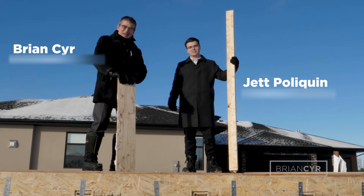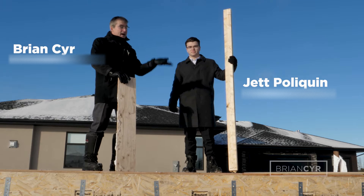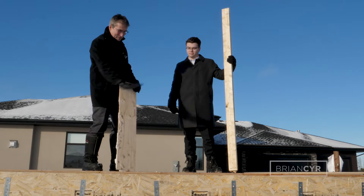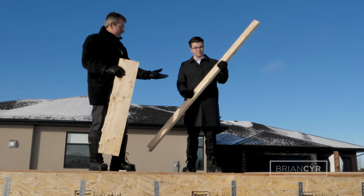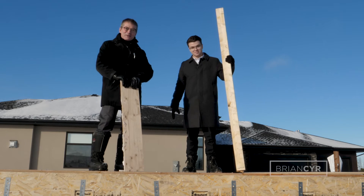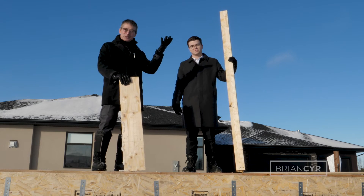Hi, I'm Brian Sear. And I'm Jeff Poliquin. We're gonna be talking about moving from the floor up in home construction — taking you through what's required to make this thing that we're standing on. Some of the elements required to make that happen: plywood and two by fours. So stay with us. You're gonna learn a lot. We're gonna take care of everything from floor to finish and everything in between.